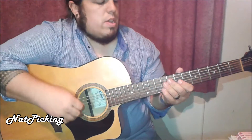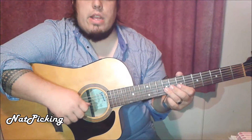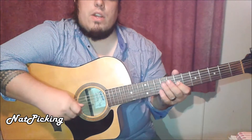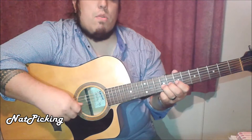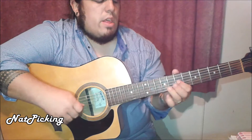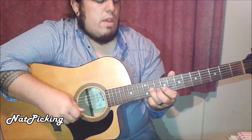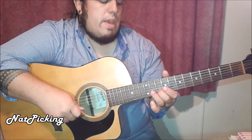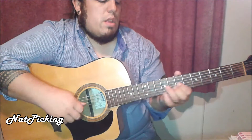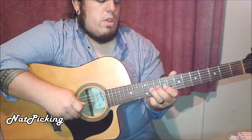Now the only other thing I need to teach you is that little riff — that little run thing that he does. Which is really simple. On the 7th fret of our G-string with our 1st finger, we're going to hammer on from the 7th to the 9th, then slide from the 9th to the 11th. Then that leaves us in position to grab this note up here on the 10th fret of our B-string. Then we're going to go back down.